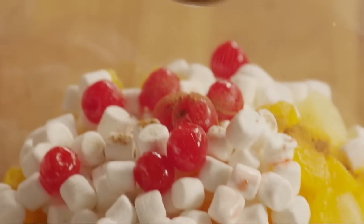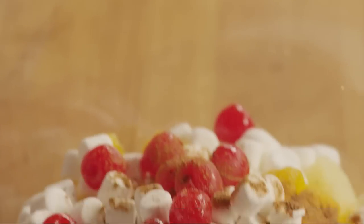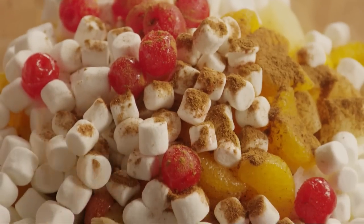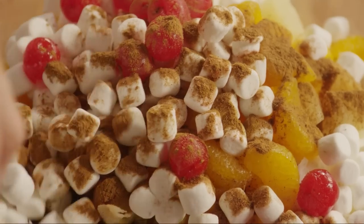Finally, add in one teaspoon of ground nutmeg and one teaspoon of ground cinnamon. Mix the salad together with a rubber spatula until well blended.